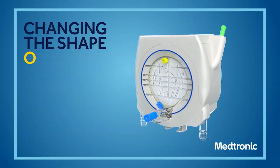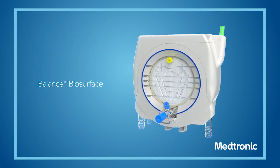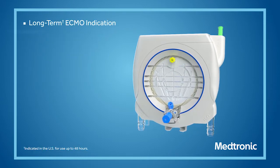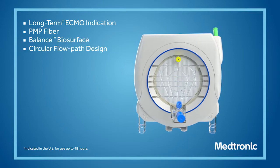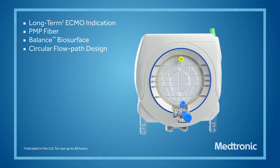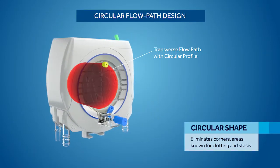The Nautilus ECMO Oxygenator is designed for ECMO. Designed for durability and long-term performance, the Nautilus ECMO Oxygenator is ready to be incorporated into your current ECMO circuit. Its circular flow path design improves long-term gas transfer.